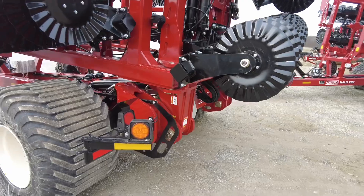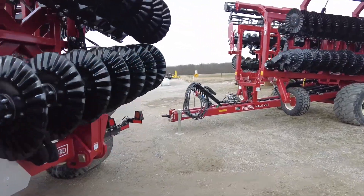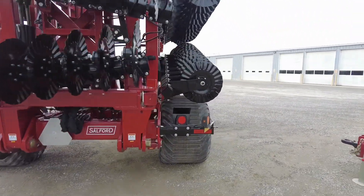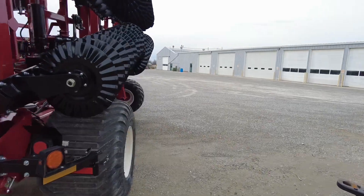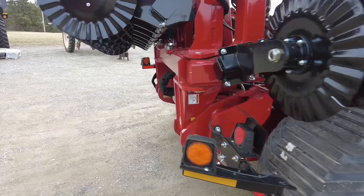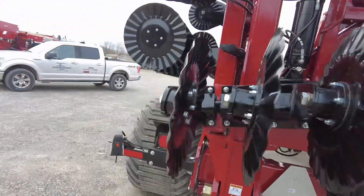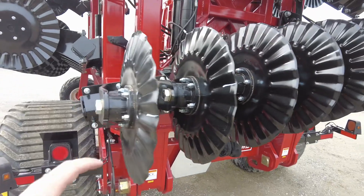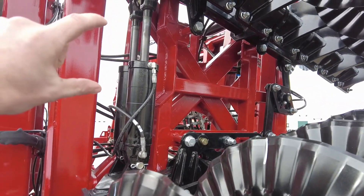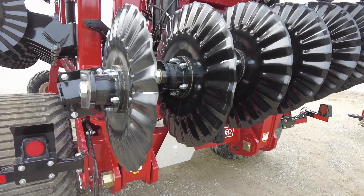On this 35-footer, there is a section of blades in the back that is unique to the 35-foot tool. The 20s, 25s, and 30s do not have that — it has to be that way in order for it to remain narrow in transport. Here's another great view of the module system; there's the cylinder — as it expands and retracts, it changes the blade angle.